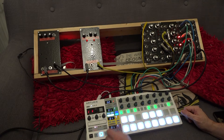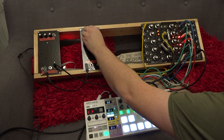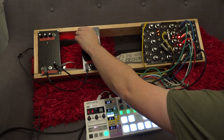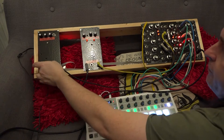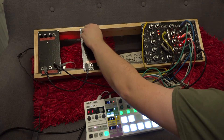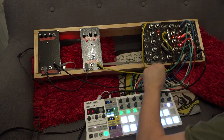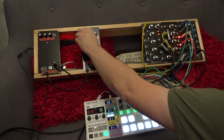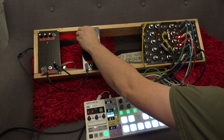I've got a pattern I just whacked into the Beat Step Pro, so I'll start the drums off first — or the keyboard even. I'll unmute the drums and then just fiddle with the filter. I'll change the waveform, add a bit more release there, then go back to the other waveform.